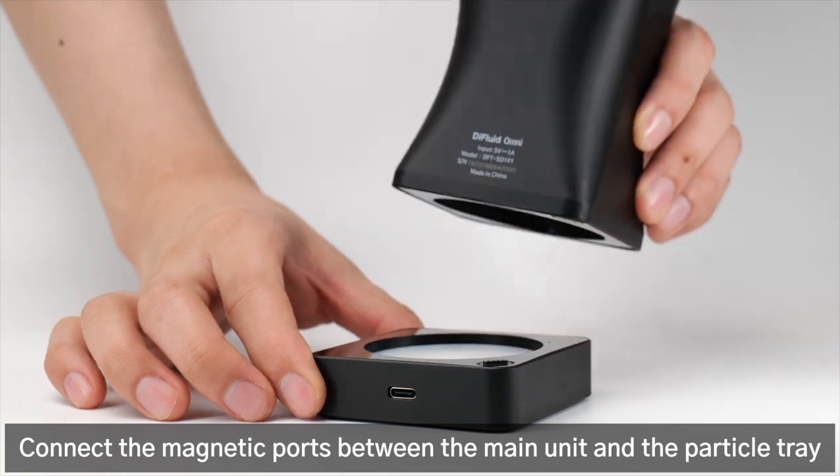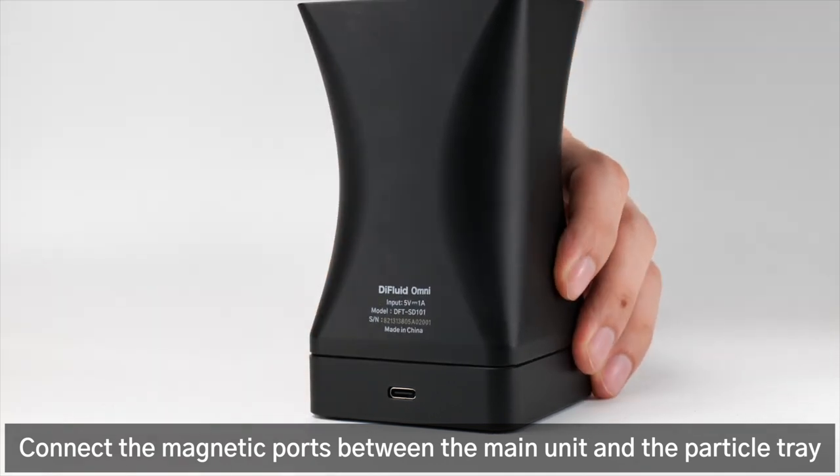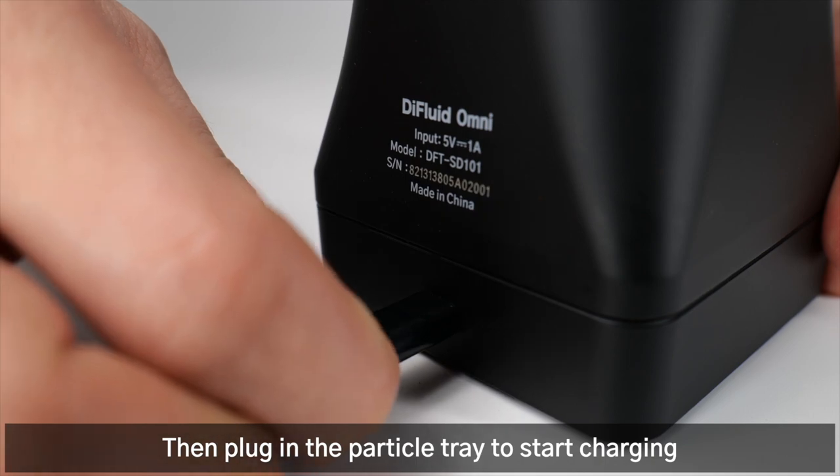Connect the magnetic ports between the main unit and the particle tray, then plug in the particle tray to start charging.